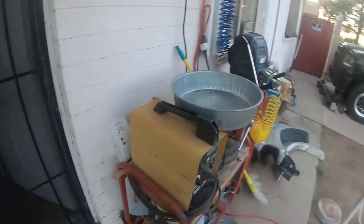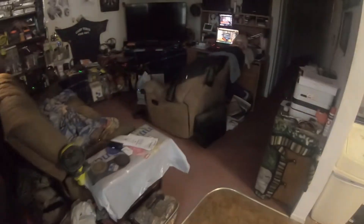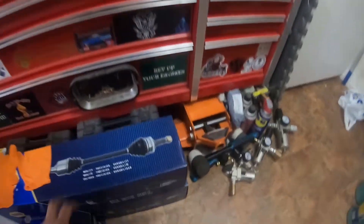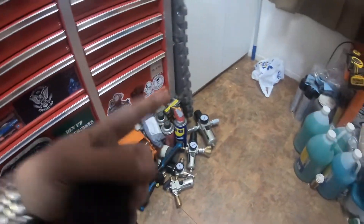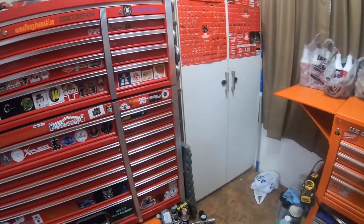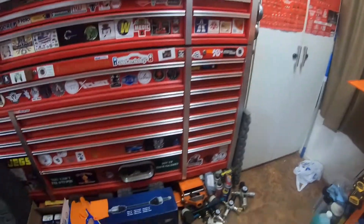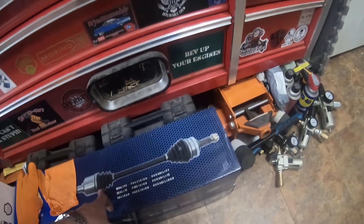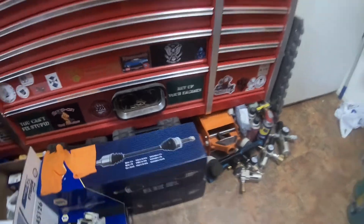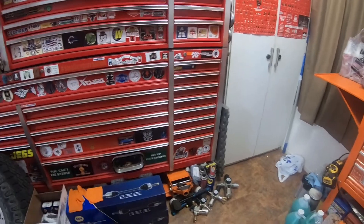I'm not getting rid of those — I'm going to re-boot and reseal them so I'll have a spare. For 48 bucks I can get eight boots to do four CV axle rebuilds, so I'm going to rebuild all of those. Beast's CV axles are fine — they just have an issue with the boots.